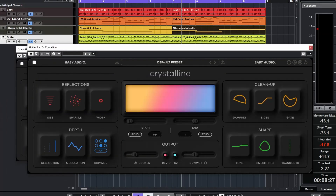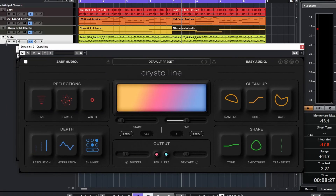Let's have a listen to the guitar part here. I'll open it up and let's hear it — this is dry.